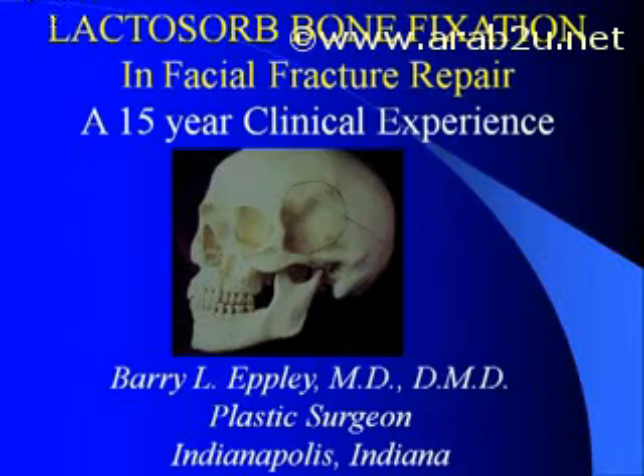I'm Dr. Barry Epley, Board Certified Plastic Surgeon of Indianapolis, and I would like to share with you my over 15-year experience of fixing certain types of facial fractures utilizing the Lactazorb Resorbable Bone Fixation System.